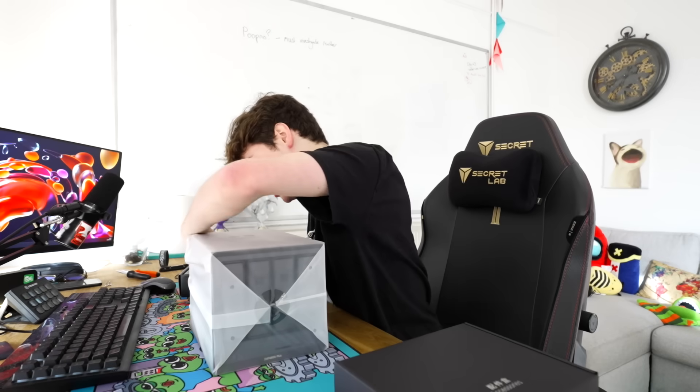It does not feel cheap, which is pretty cool. Magnetic dust mesh filter.